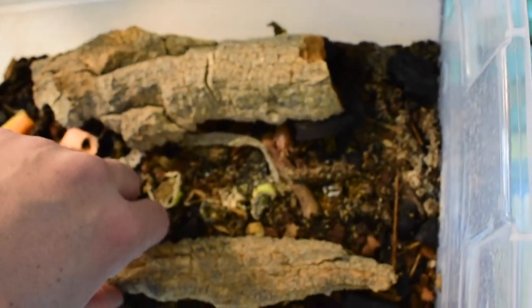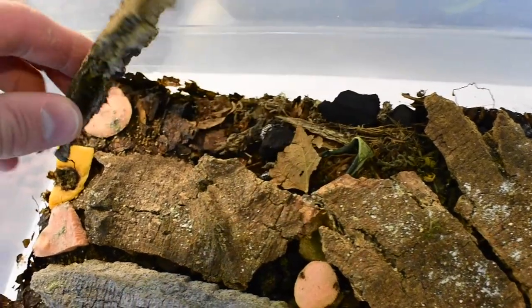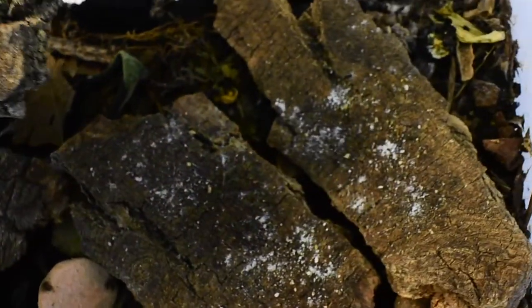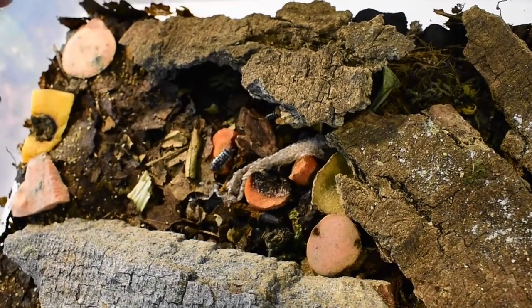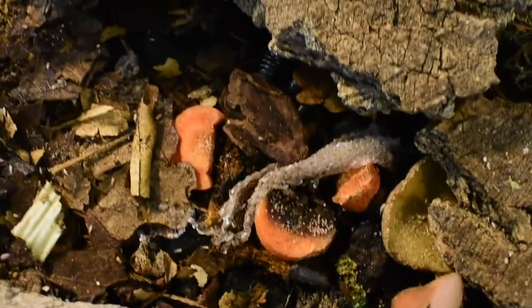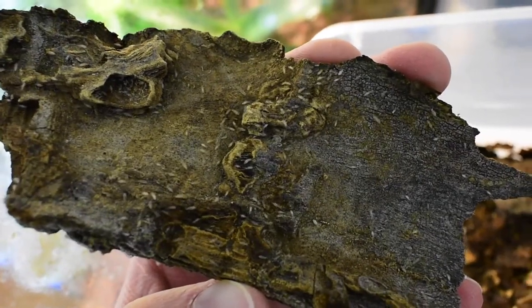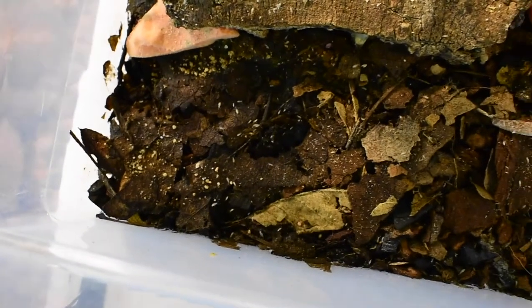Last but not least are Armadillidium maculatum, the zebra morph. These look a lot more like the standard roly-polies you'd find in your yard, other than the zebra striping. They're a pretty small isopod and seem pretty hardy — they like it a bit drier but can also handle pretty moist conditions. I was excited to find some offspring from these guys just about a week ago. You can see there's a ton of springtails in this culture as well — they really seem to thrive in my isopod cultures, probably due to the extra leaf litter or bark.